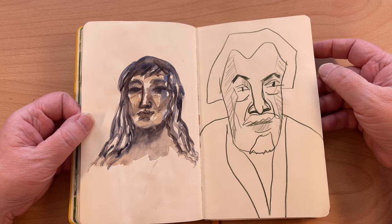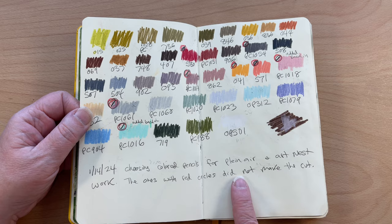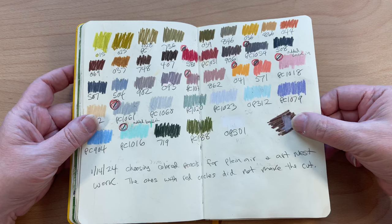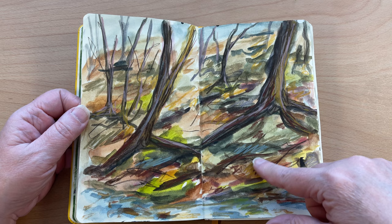Just fooling around with portraits — this was a master study, probably of one of those artists I mentioned earlier. Choosing colored pencils for plein air and art nest — the ones with red circles did not make the cut. It's a nice selection of colors though — it was for winter, more muted winter colors. And I used them on this — this was watercolor and then colored pencil.